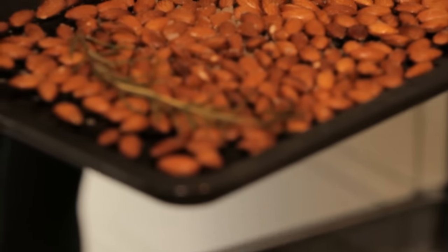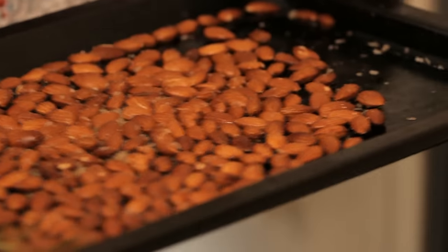And then here we are. You can see they're all slightly darker than when they went in — they're nicely roasted. Yummy. I'm just going to leave them on here to cool for a bit.